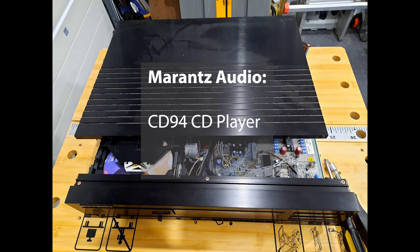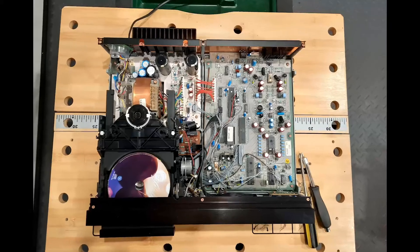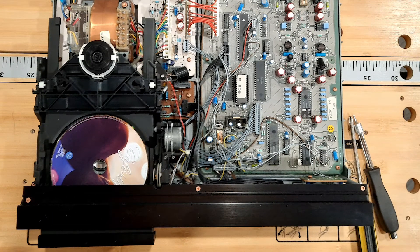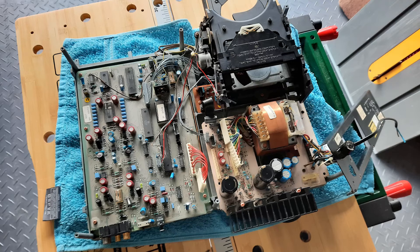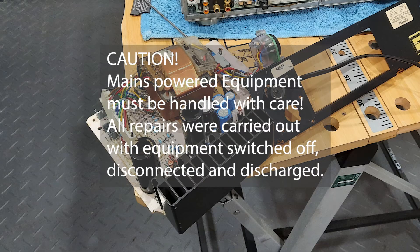When I handed back the amplifier I was asked to take a look at the CD94 CD player. This had a damaged power cord that had been cut off and a faulty tray mechanism with a CD stuck inside the player. Taking the top off gave me a view of the initial problem and I consulted the downloaded service manual to make sure I disassembled the unit properly. As the various panels came off the very accessible modular nature of the design became clear, and I realised I needed to remove the power supply board to get to the solder joints for the power cord replacement.